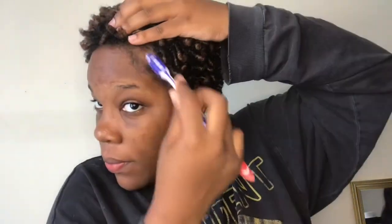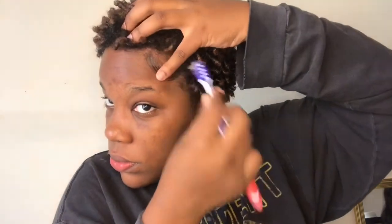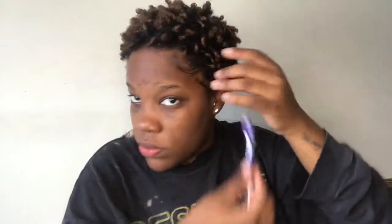The last thing is edges. I'm taking this Miracle Gro edge control and an old toothbrush I use for edges, just doing some swirls. I'm not perfect at edges — do your own little twist to it, there's no specific way. This is totally optional but I think it helps tie the look together.